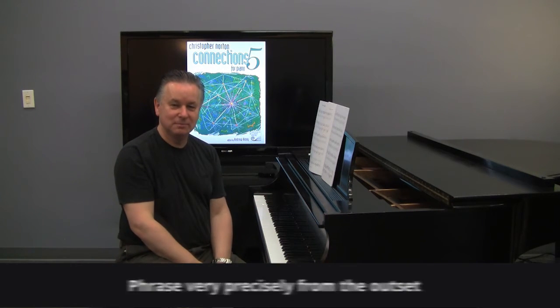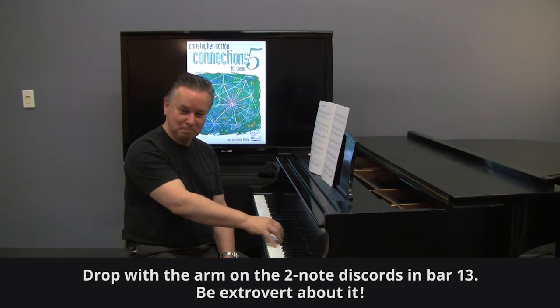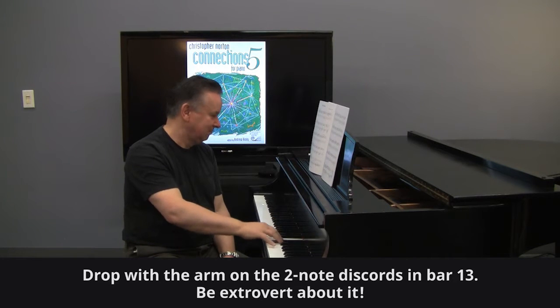Really worth going for that detail. At Bar 13, really have a drop with the arm to get these dissonances sounding really biting. Like that.